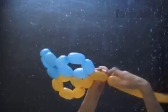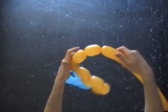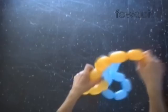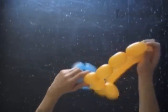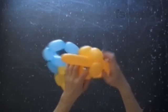Twist a chain of four yellow bubbles. I mentioned before that we have to twist five digits eight to make the helmet, and six digits eight to make the hat. Lock both ends of the chain of the last five yellow bubbles in one lock twist. We have made the second digit eight.